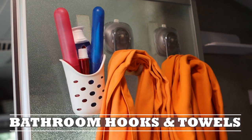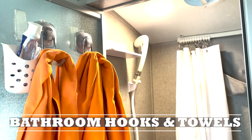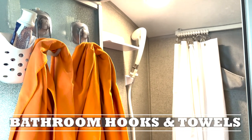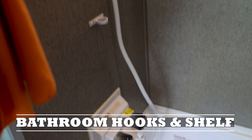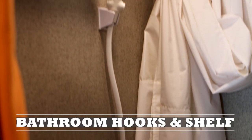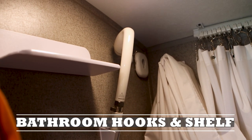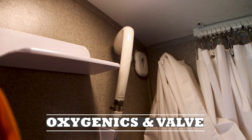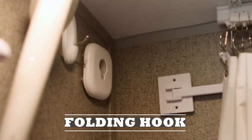Last but not least, the bathroom. I have a little cup with a suction cup for toothbrushes and toothpaste, and suction cup holders for our fast-drying microfiber towels — microfiber towels dry much quicker than regular towels. We added more hooks and shelves in the bathroom, including a shelf for soaps and shampoos while showering. A must-have is an Oxygenetics shower head and a shut-off valve. We installed a foldaway hook to hang the shower curtain to let it dry and keep it off the ground.